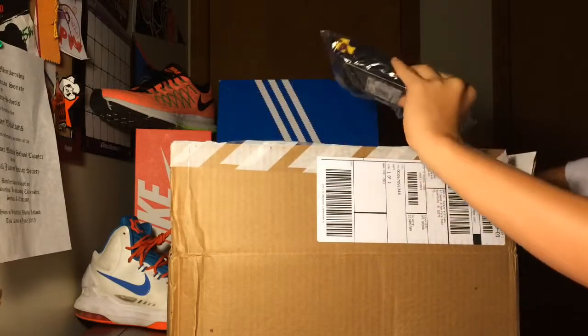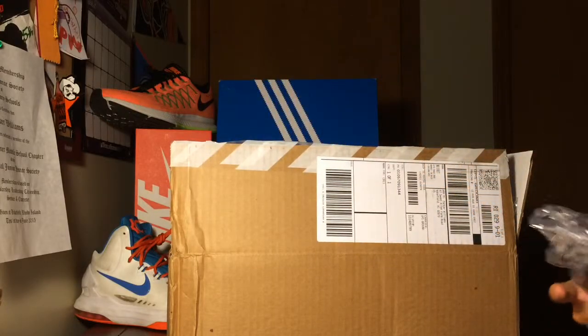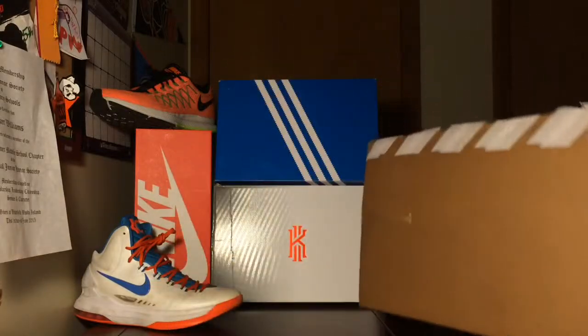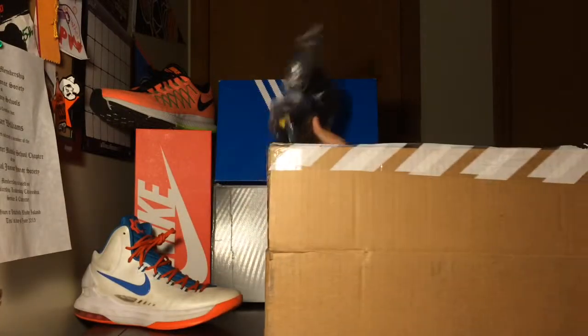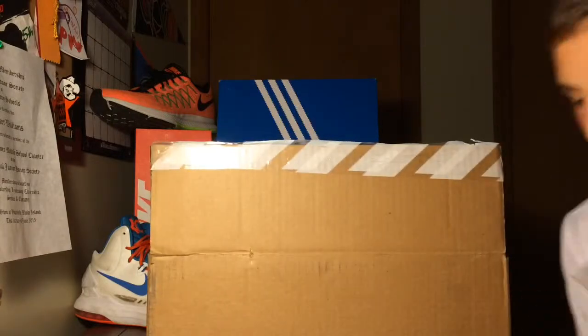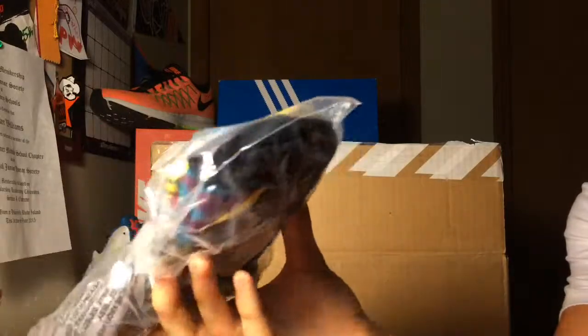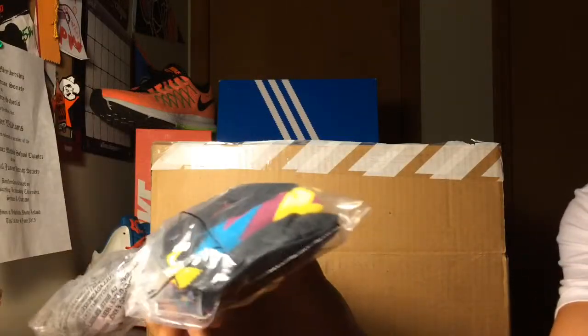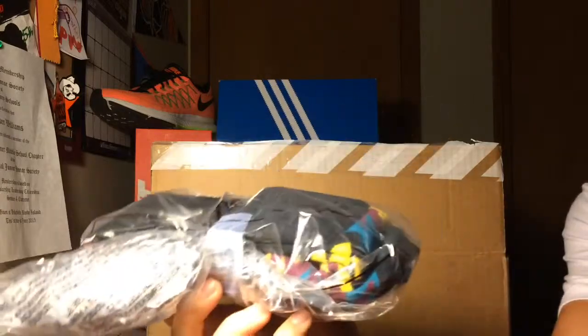First up, you have a pair of Jordan Bordeaux 7 socks — these match the Bordeaux 7s. Got those because they sort of go with the shoes I picked up.